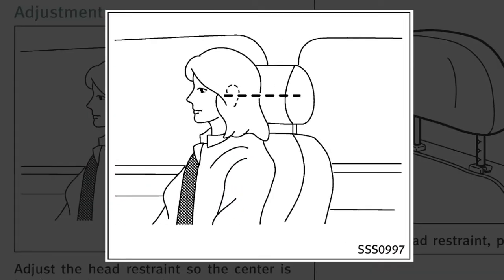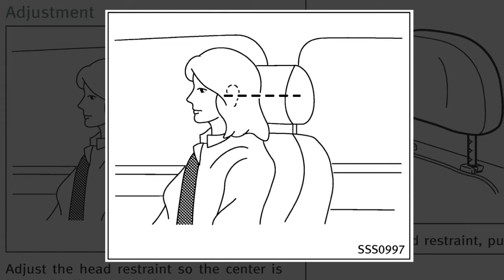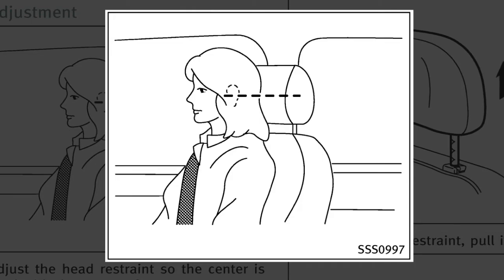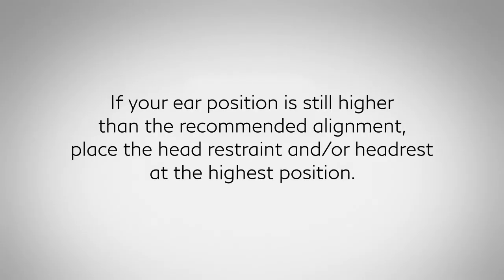To properly align adjustable head restraints and or headrests, place the head restraint and or headrest so its center is in line with the center of the ear. If your ear position is still higher than the recommended alignment,